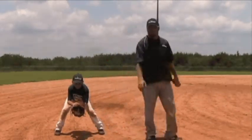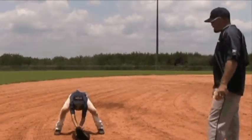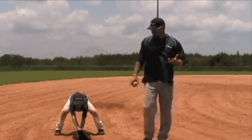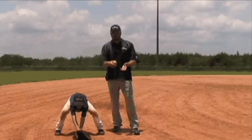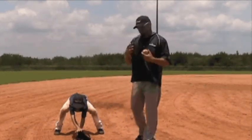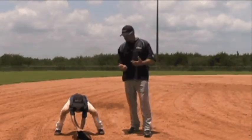As the ground ball is hit to him, he's going to really focus on getting his glove down — with his other hand there to protect the ball. A couple of reasons why we have both hands down: if the ball takes a bad hop, he's right there to protect it and keep it in the glove. Also, as he comes up and goes through his throwing motion, the transfer is quicker and more fluid.